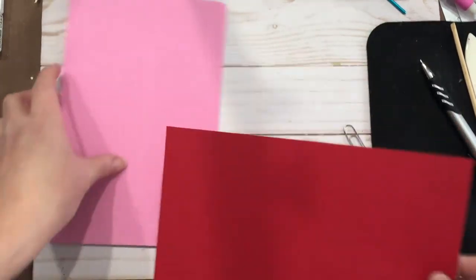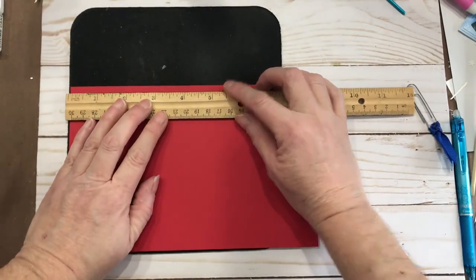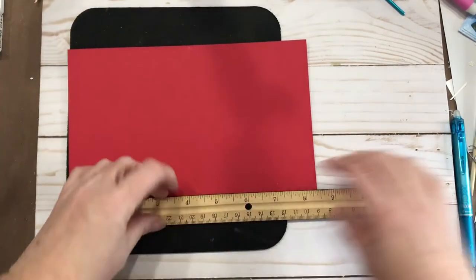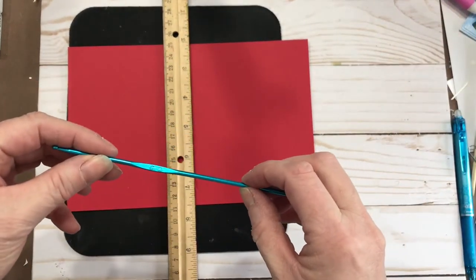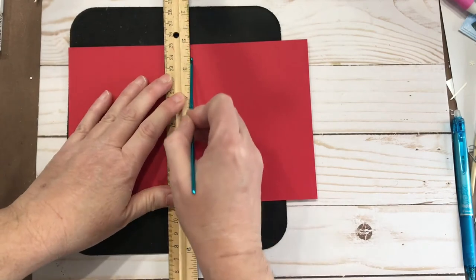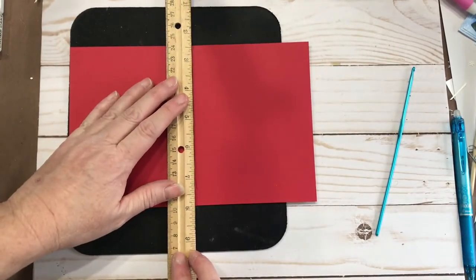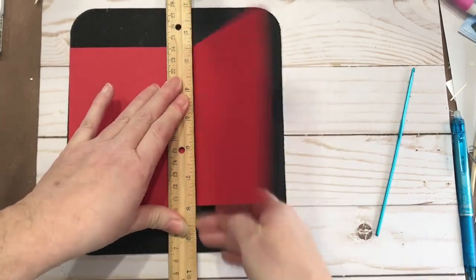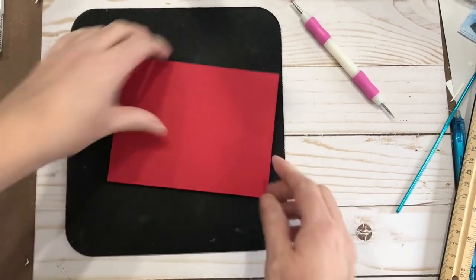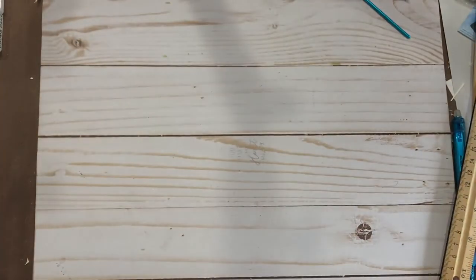Using a mouse pad — you don't want anything with too much give because it will allow you to push through, but you do want it to have a little cushion. I'm going to mark right there and right there. This is a size 2 crochet hook with a little rounded end, and I can just run it along the edge of the ruler. If you don't have a tool, lay your ruler or straight edge where you want it and just press along it. Those are the multiple ways that you can score without an actual scoreboard.